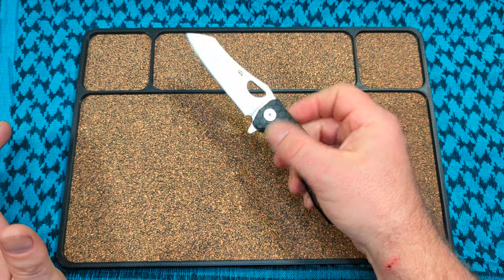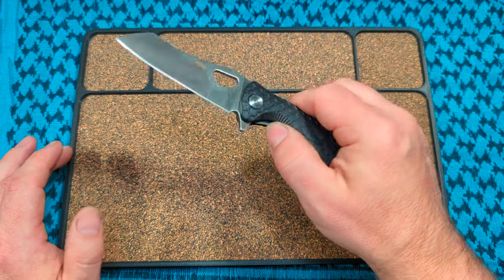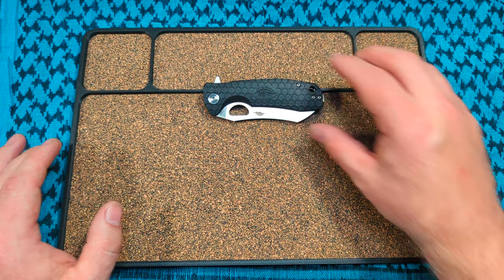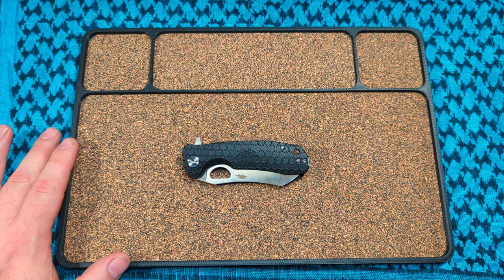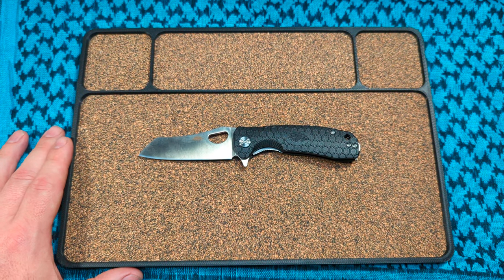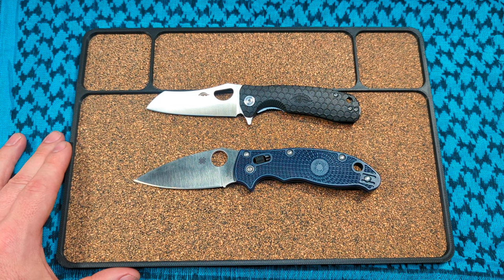I'll put a link where I got mine. I think it's a fantastic knife. The FRN doesn't bother me because it doesn't feel cheap in the hand, and it's so lightweight it disappears in the pocket. Really nice drop-shot action — I'm impressed. This is the Honey Badger Warren Cleaver in 14C28N, and I do look forward to trying some of their other stuff. Thanks for watching — let me know what you think in the comments, or if you have the D2 or 8CR version, let me know how that is.